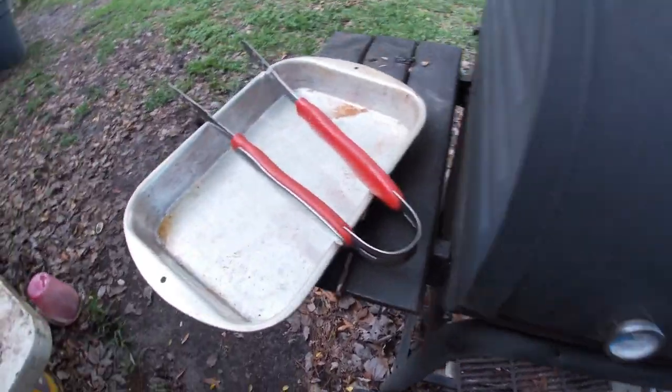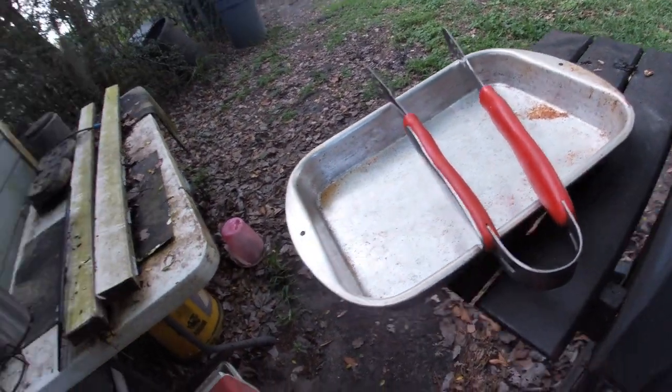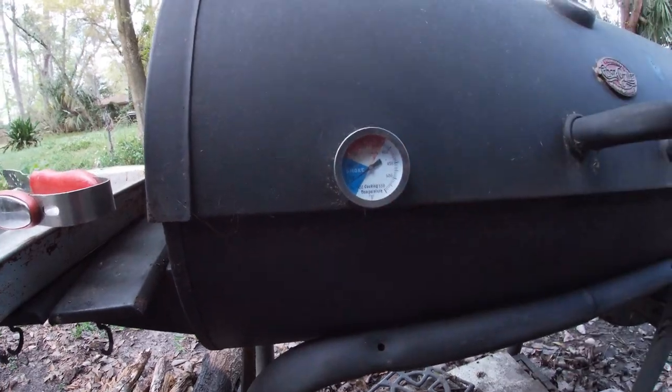We'll check back in about an hour. We're going to cook this at 175 to 180 for at least an hour and a half, two hours. We'll see where we're at. I'm going to get a good smoky flavor. You can go three, four hours or even longer, but I'm shooting for about two hours.